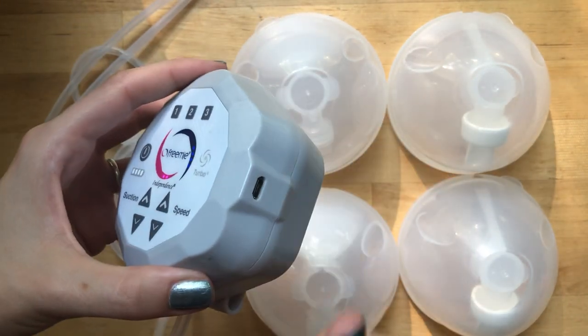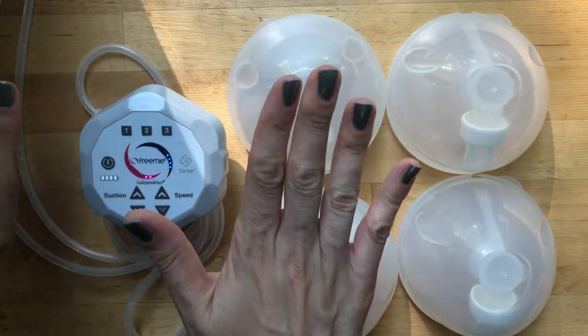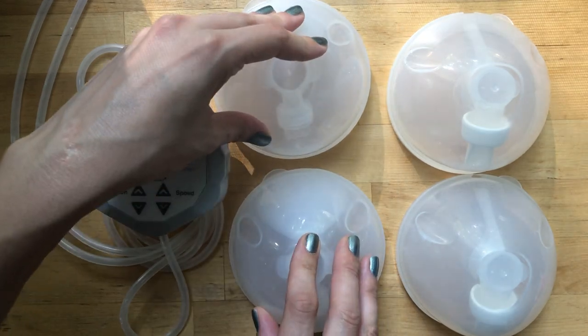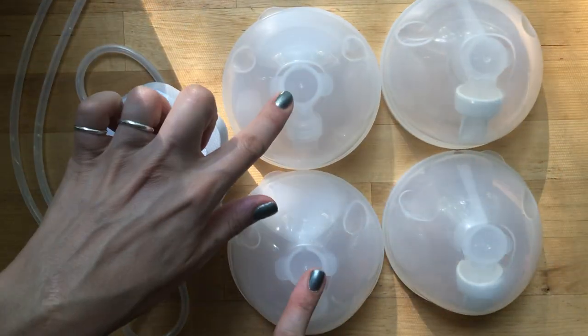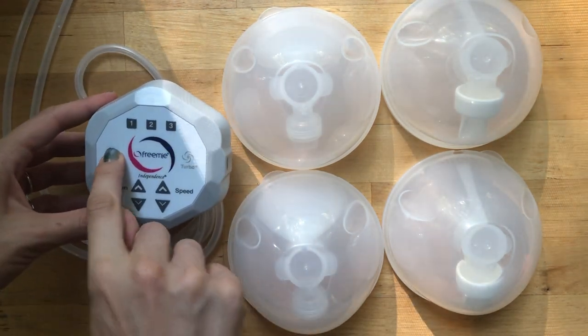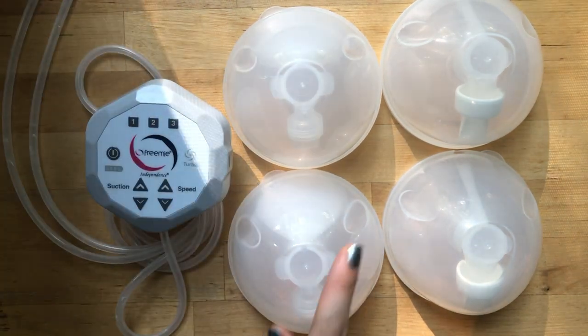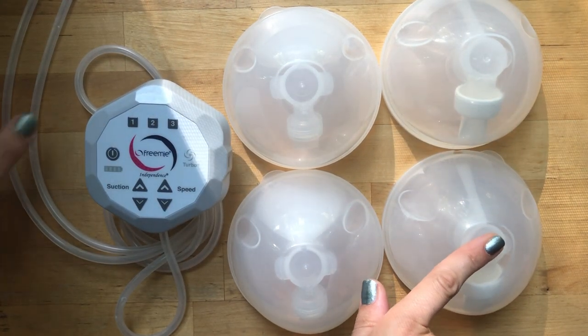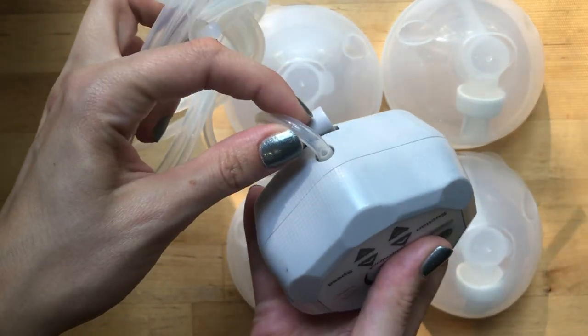What this comes with is the pump, the tubing, the charging cord, and a set of cups. I have two sets here - this is the set that comes with the current pump, which is the newer set, and I also have the older set to compare it to.